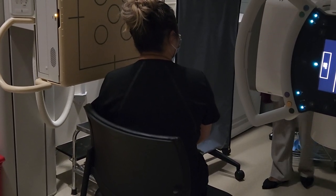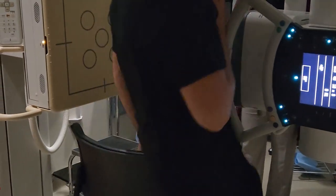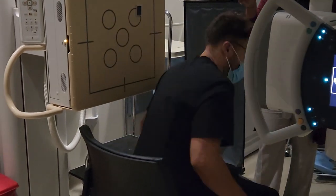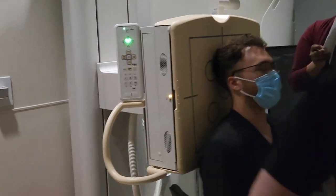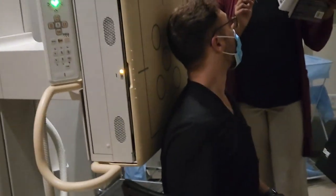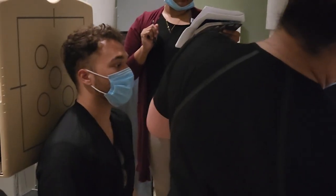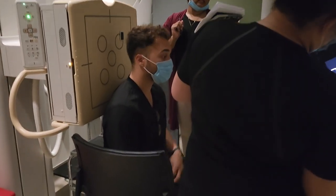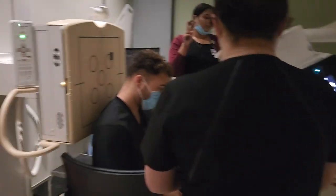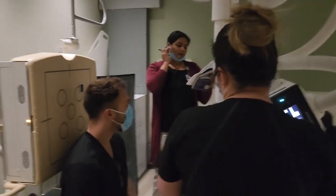Our last skull position is the AP axial Towne's. For the AP, patient is going to sit with their back touching the IR — make sure the chair is close to the IR, we don't want them falling out. There is a tube angle: 30 degrees caudal. There are two options — if you're using OML, use 30 degrees; if using IOML, use 37 degrees.